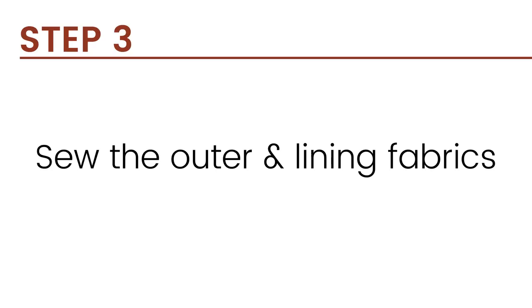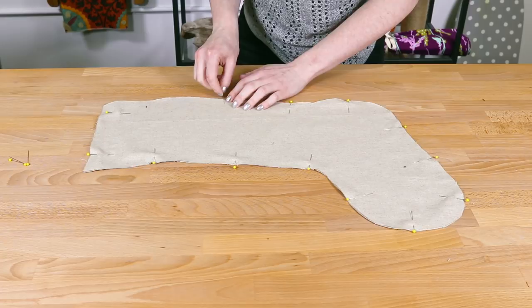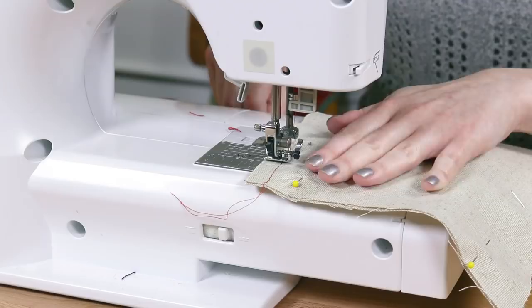Pin the outer fabric together with right sides facing. Sew around the stocking with a half inch seam allowance, leaving the top open.